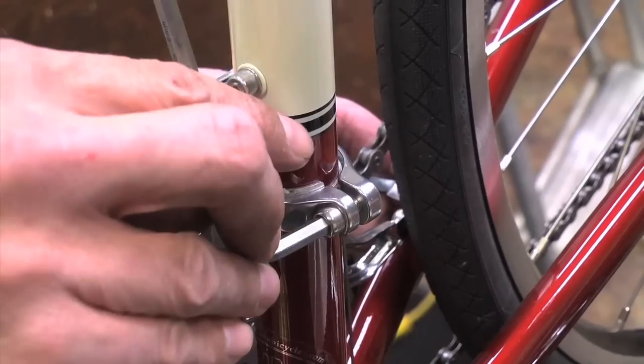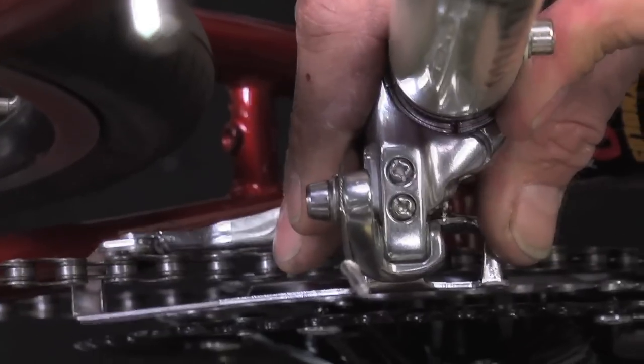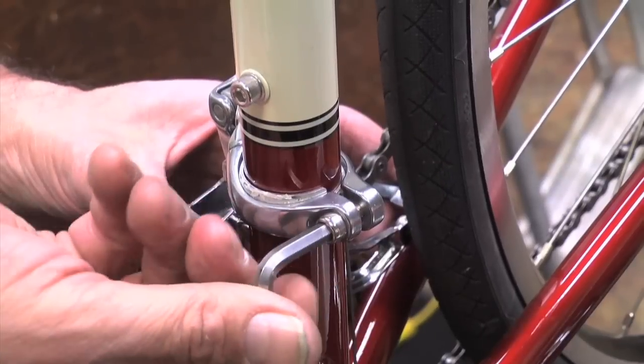Now we'll loosen the mount bolt in order to make the positioning adjustment. We want to position the derailleur so that it's parallel to the chain rings as shown here, and we also want it to be three millimeters above the chain rings. Then we'll re-tighten the mount bolt.